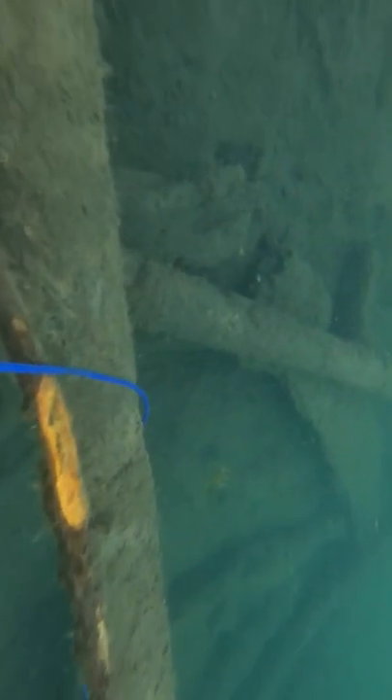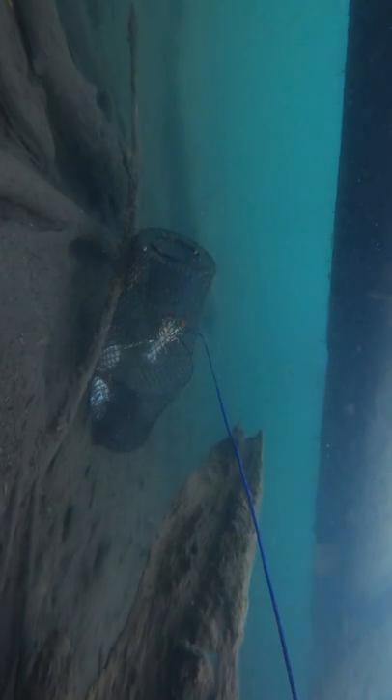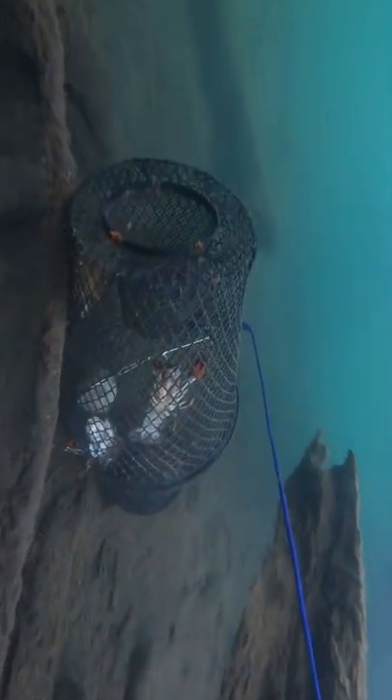But it wasn't a fishing magnet. Wrapped around a log about 15 feet down was a crayfish trap. It hadn't been down for long — there was still chicken in it and a couple of crayfish.